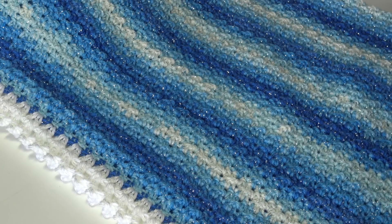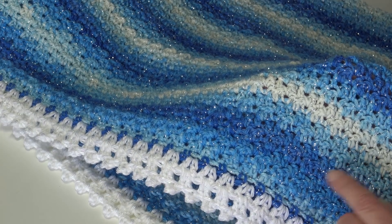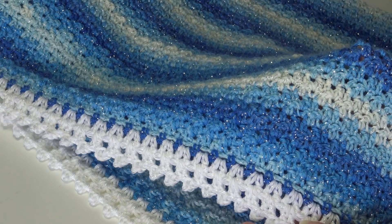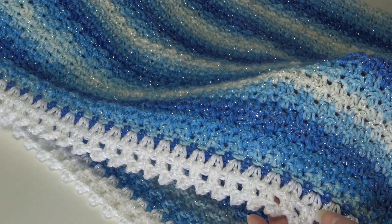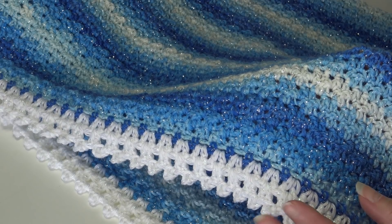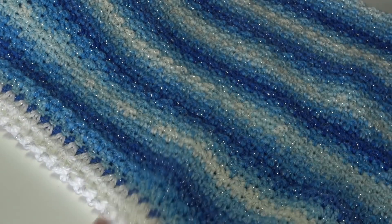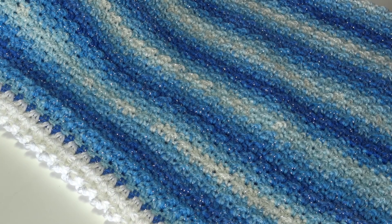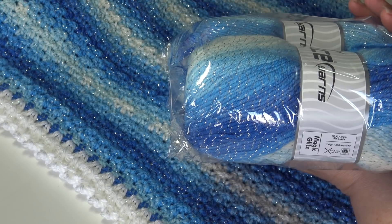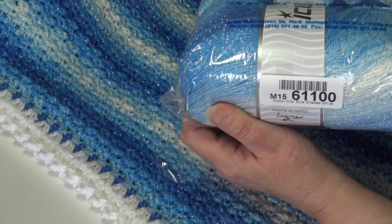I want to show you a close-up of the pattern. I used a larger hook than what was recommended because I wanted a more lacy or delicate look, a little more drape, and I did use two different brands of yarn. For the afghan itself, I chose Ice Yarn's Magic Glitz — it just has that special glitz that makes your project look really special. This is the Magic Glitz Blue Shades White, color number 61100.